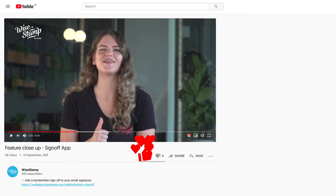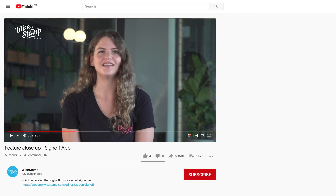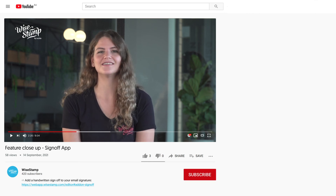If you like this video, give it a thumbs up. To see more videos like this one, subscribe to our channel. Enjoy your new signature. See y'all next time!